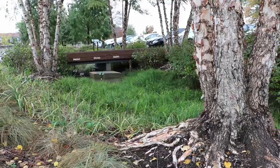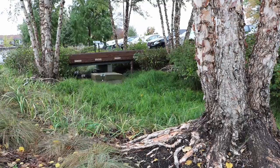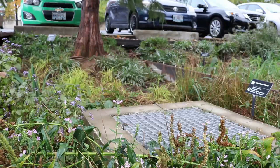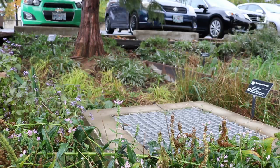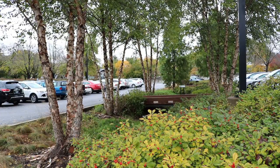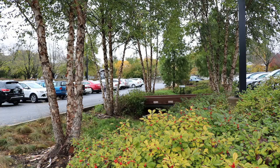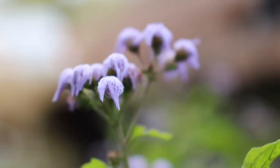Here on a larger scale they have an overflow that's actually piped out of the system. Ours being on a smaller scale basically just run to a lower part of the yard where the water would go anyway. We also connect rain barrels and downspouts to the rain garden to direct that water.